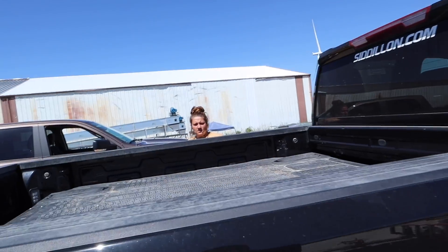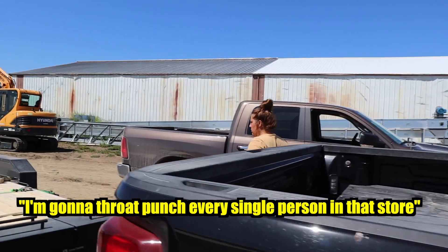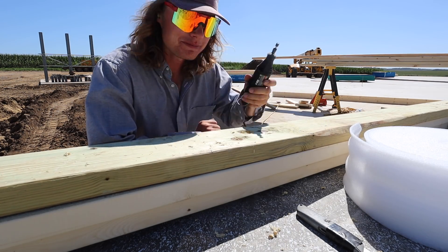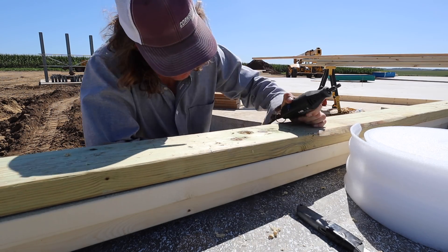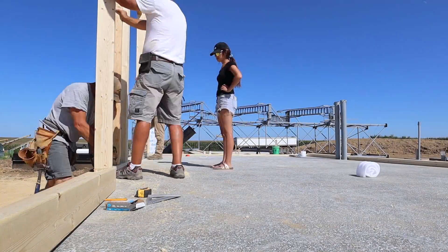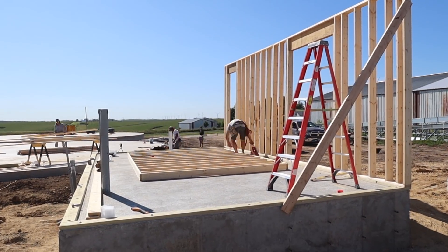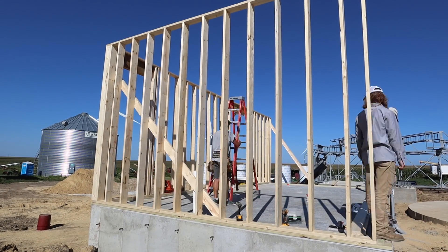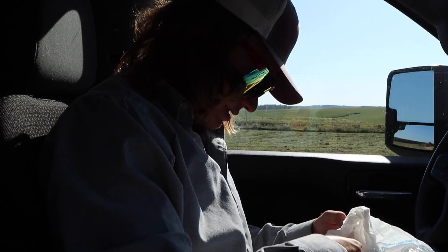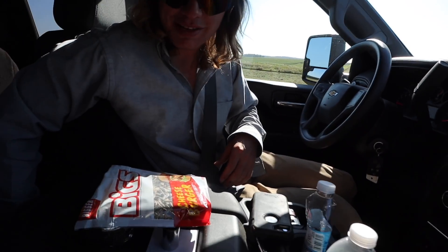Holy cow, these people finally arrived — we've been waiting and waiting. We ended up being about 20 boards short, so Nib and I are going to run to Menards and go get some stuff. Hopefully we have a fun experience.